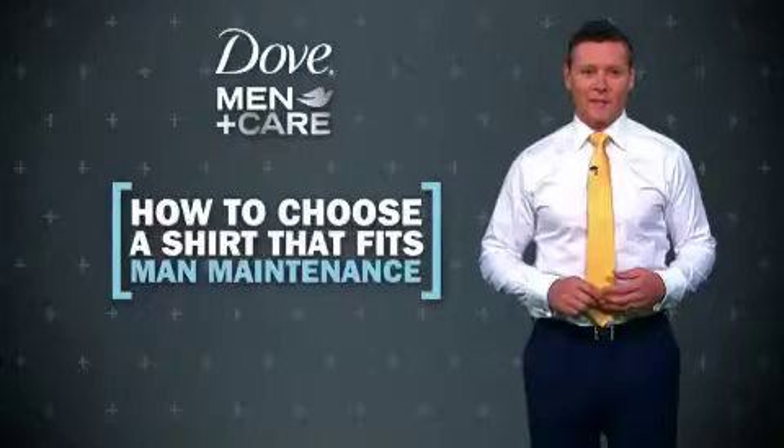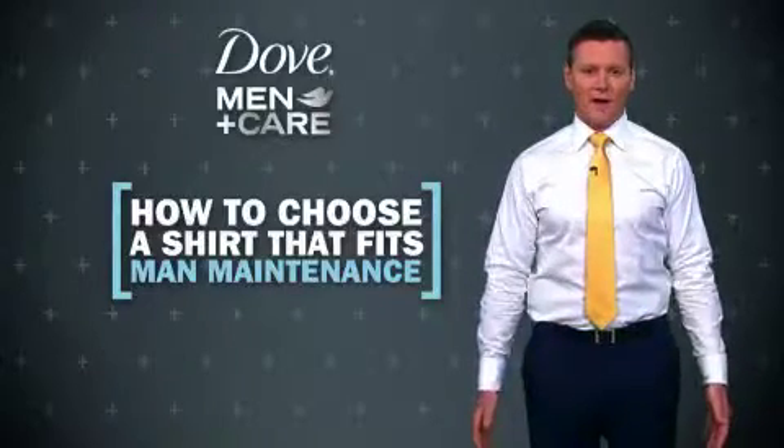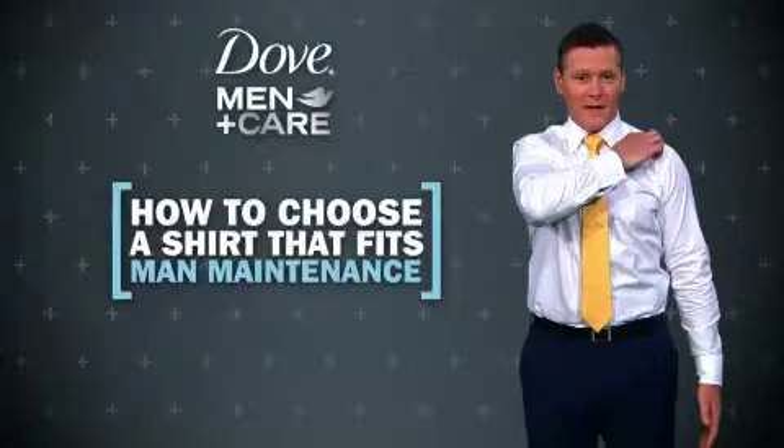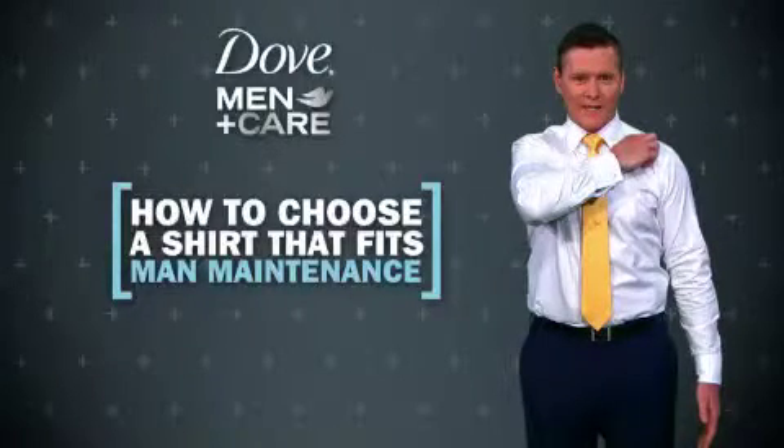How to choose a shirt that fits. Stand with your arms relaxed by your side and check your shoulders. The seam should match the bone just underneath where your arm meets — a little bump there called your AC joint.